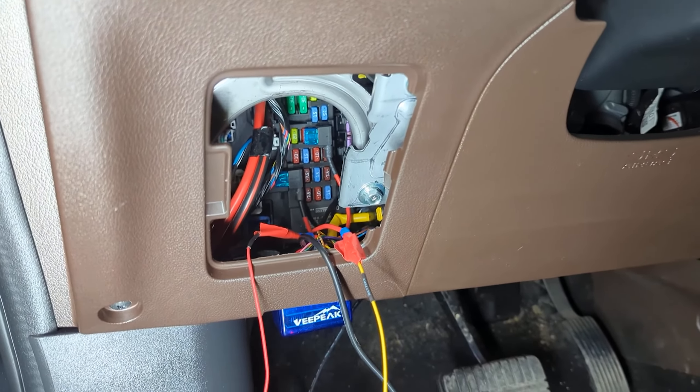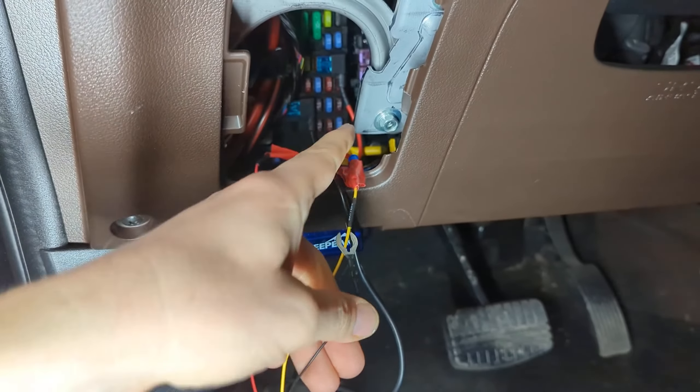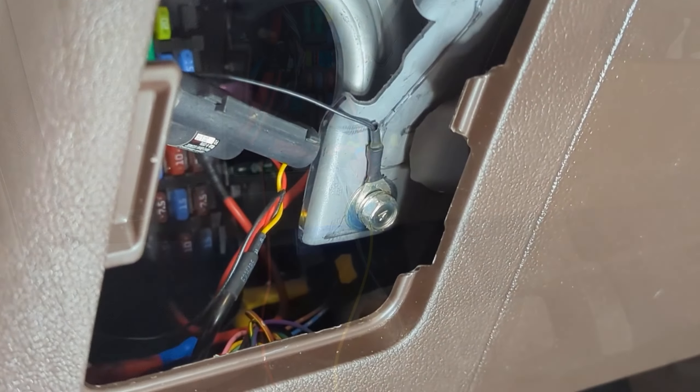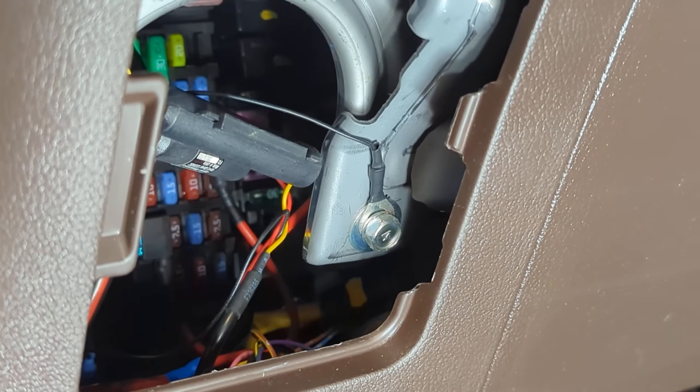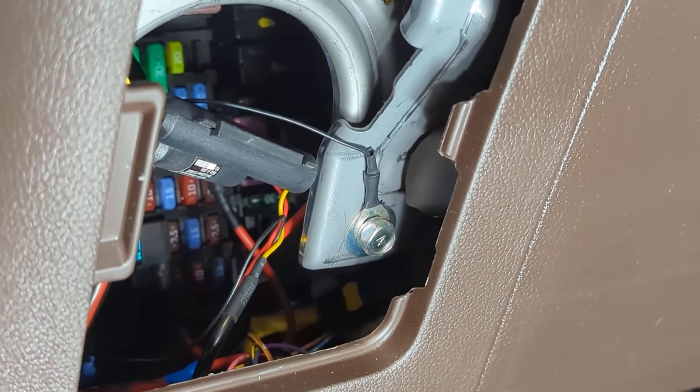The last thing I have to do is attach this ground, and I think I'll do that right here. There it is — it's grounded. I used a 10 millimeter wrench for that one. We're pretty much all wired up under here.